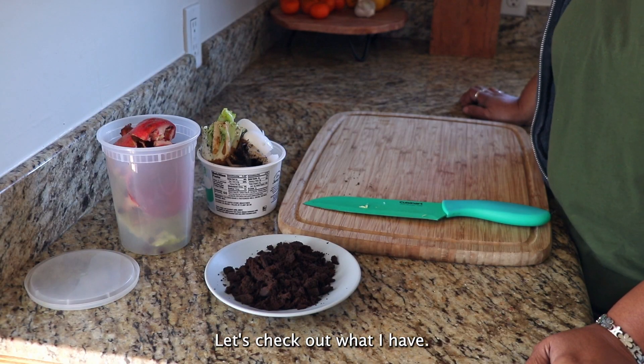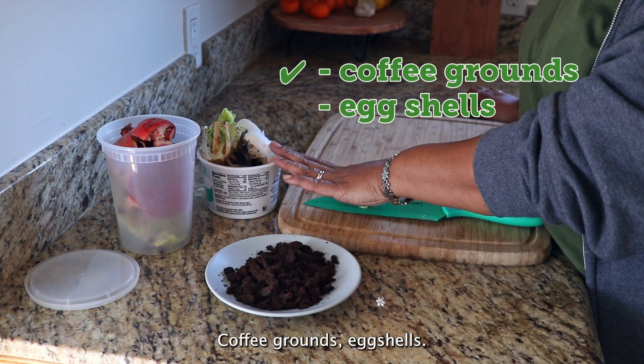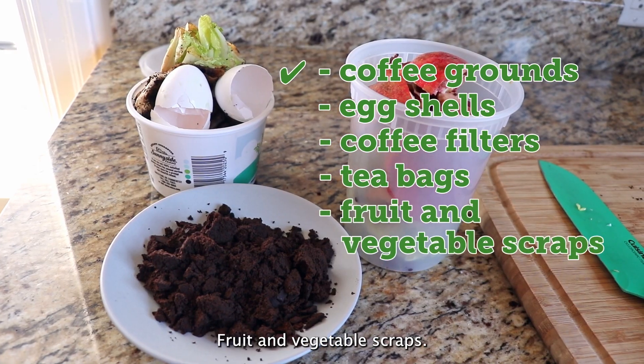So what do worms eat? Coffee grounds, eggshells, coffee filters, tea bags, and fruit and vegetable scraps.